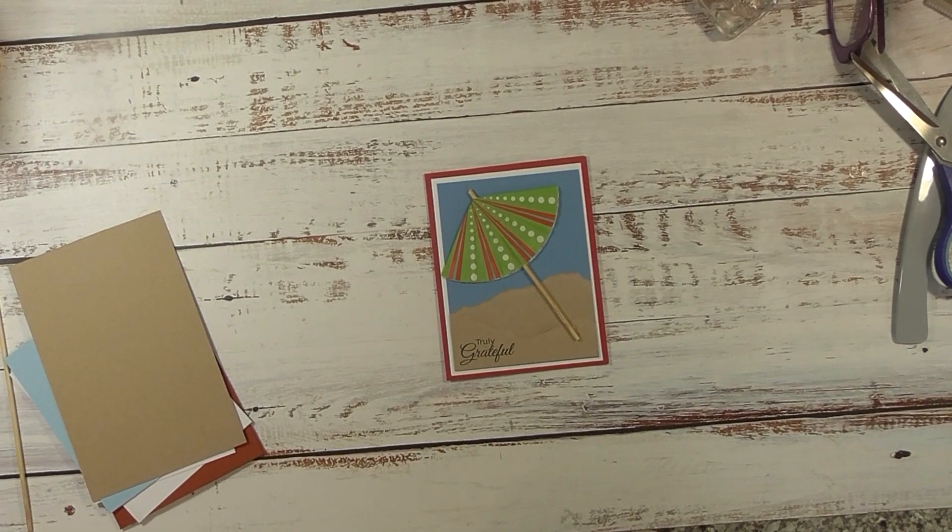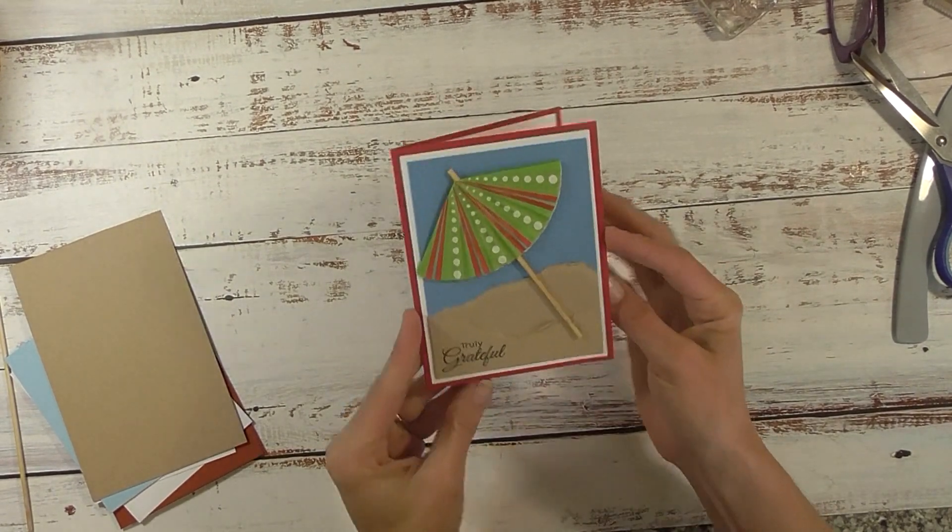Hey guys, it's me Stace. Welcome back to another No Gadget Needed project. Today we're making this really fun card.